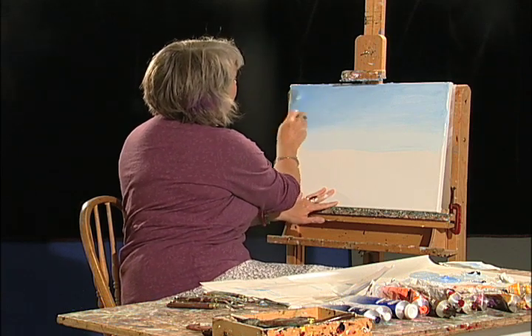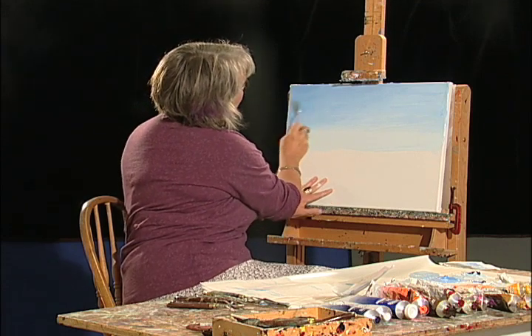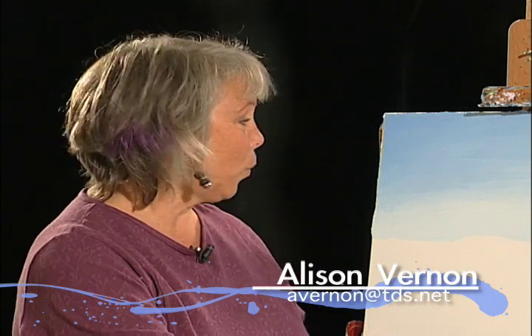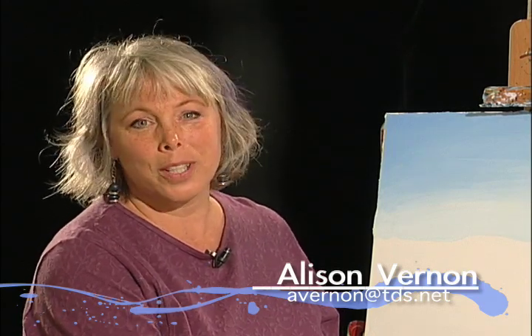Just smooth this out a little bit more. There now, we've got all the blue in, and when we come back we're going to be painting our clouds. You'll see at the base of your screen an email address — if you have any questions, please feel free to email me and I'll get back to them during this show or the next episode. Thanks a lot.